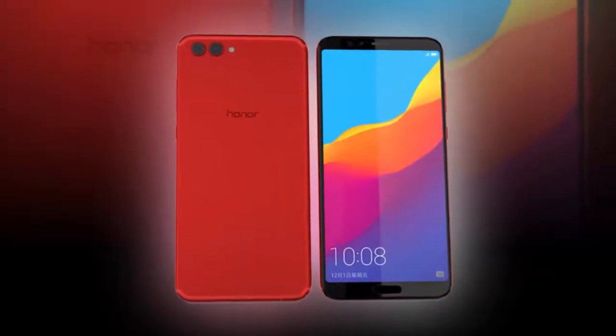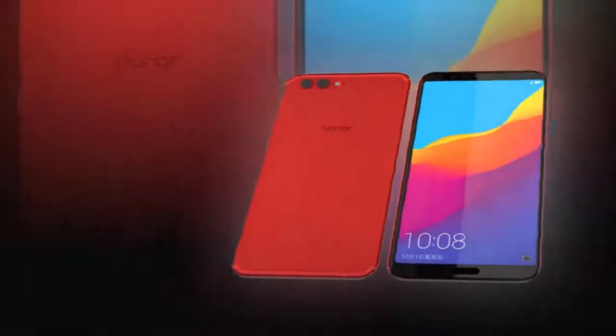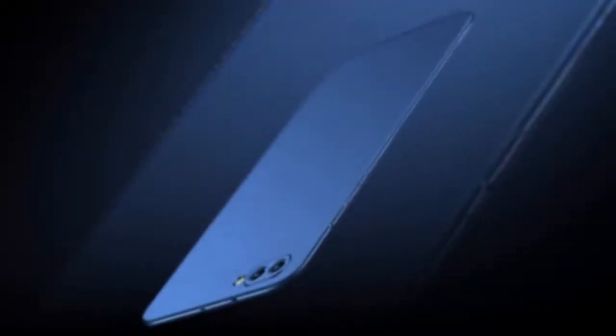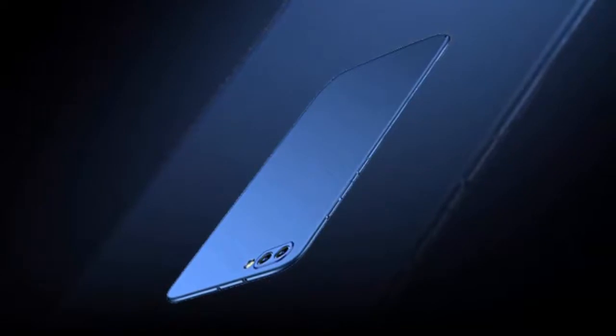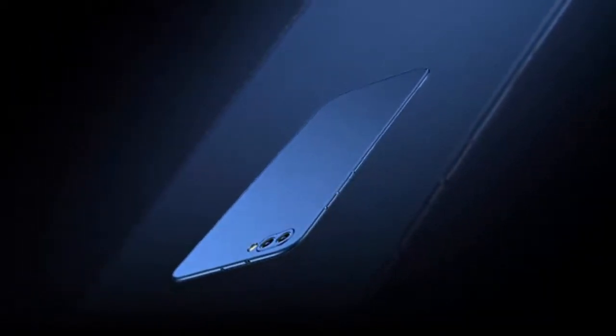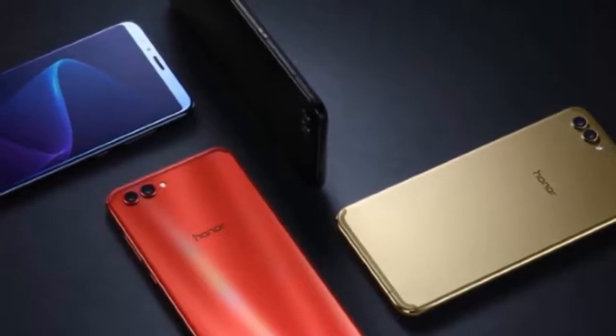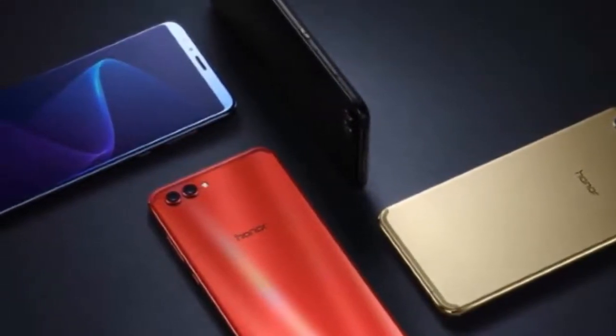The Honor View 10 is in the same boat in this regard — it has similar hardware to the Huawei Mate 10 Pro. The Mate 10 Pro and the Honor View 10 serve different segments of the market. The Mate 10 Pro is the premium offering while the View 10 is more of a bang-for-your-buck choice. In fact, we feel that the Honor View 10 offers an additional tier to the Huawei Mate 10 and Mate 10 Pro lineup.